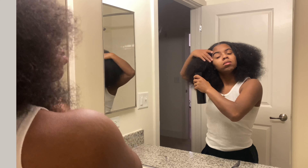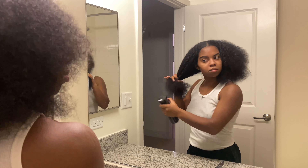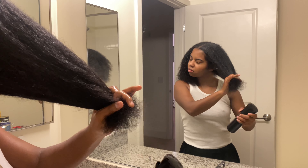The first thing you're going to want to do is add moisture. Water, hair butters, creams, leave-ins, oils — all count as moisture. You're going to want to add that to your hair so it's easier to gather together and put it in your ponytail.